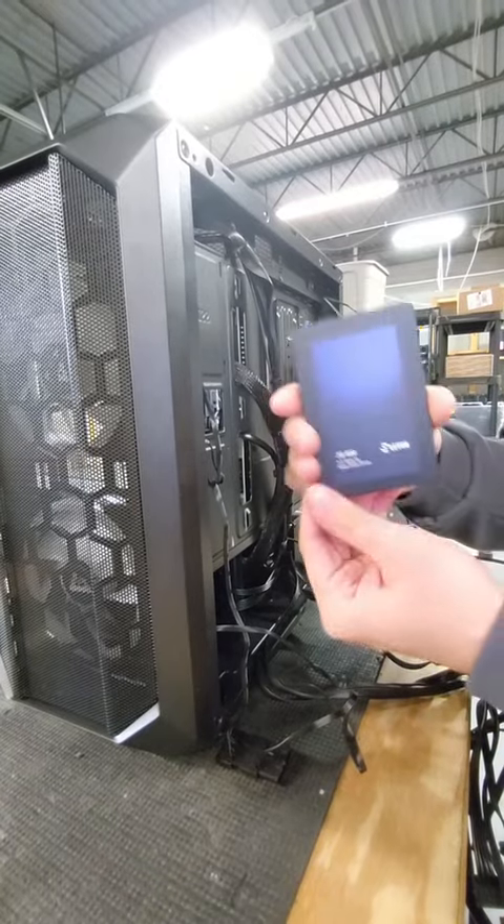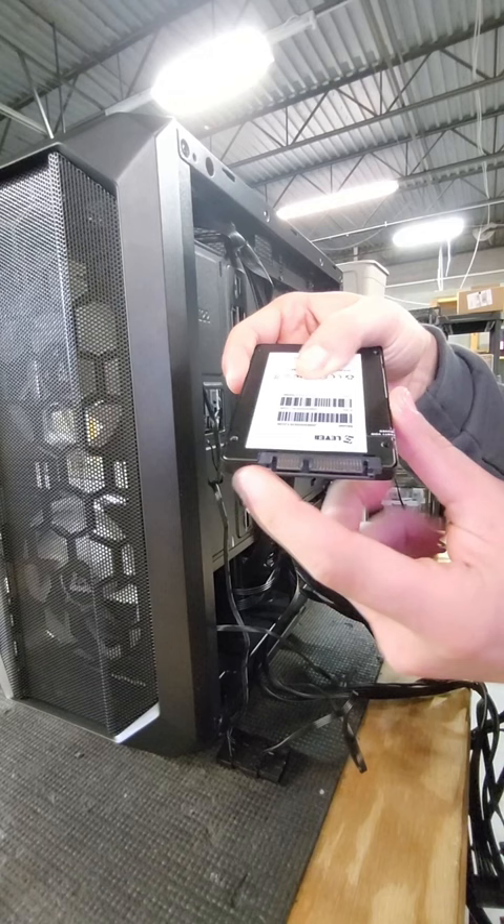Here is how you can upgrade your storage on your gaming PC. Step 1, you're going to locate both the ports on the bottom of the SSD.